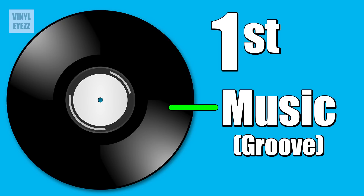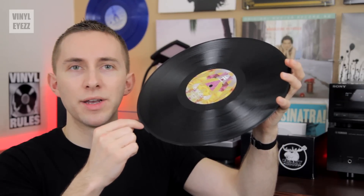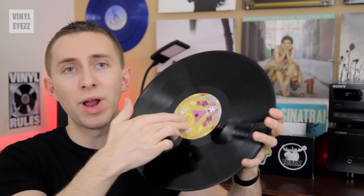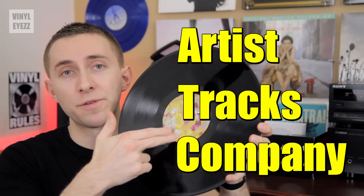Essentially when you look at a normal 12-inch vinyl record, you'll see three important things. First and most importantly, you're gonna see the musical information — the groove — that's one long spiral moving from the outside to the inside of the record. Second, you're gonna notice the label, which is the thin circular sheet of paper in the center of the record. That label usually gives you the information about the music — the artist name, the track list, and even the company that pressed the record.